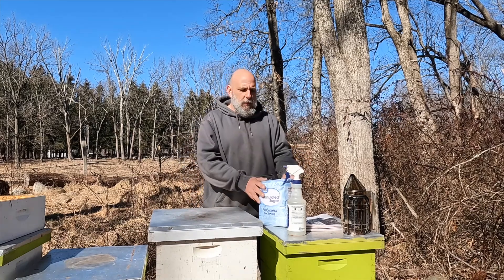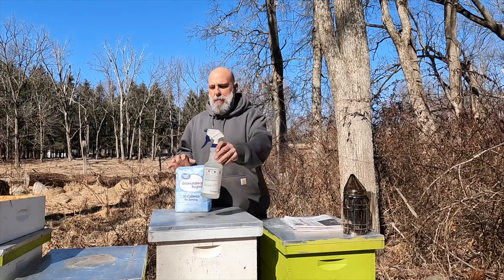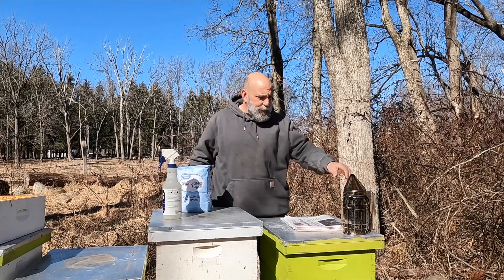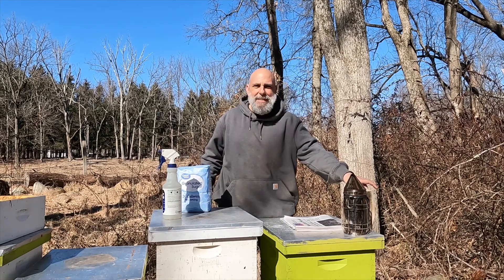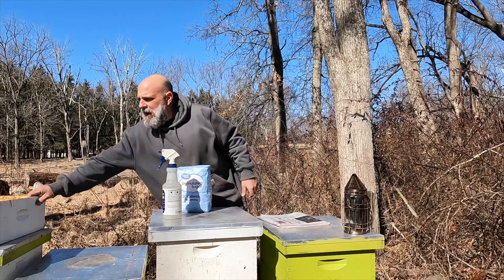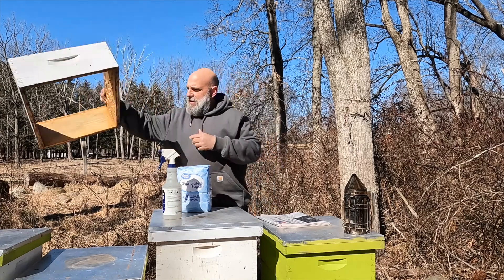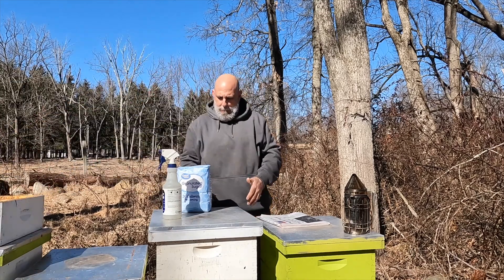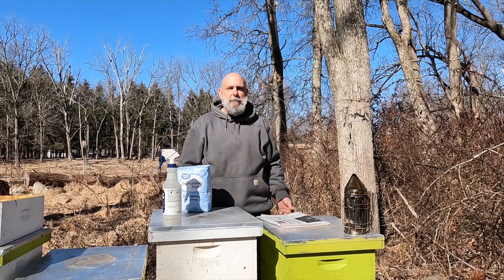So I'm going to go over everything you need. You need your sugar and a spray bottle — I'll go over why. Always light your smoker, even for the smallest simplest tasks. You also need newspaper and a shim. I don't have any shims left so I'm going to improvise and just use a medium super. That just gives you space to put the sugar so the lid can go back on, and you'll see when I demonstrate it.